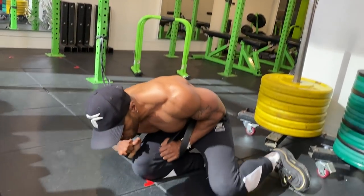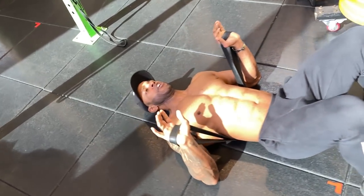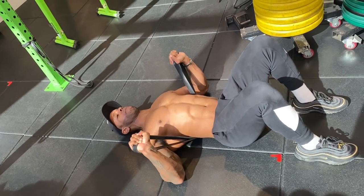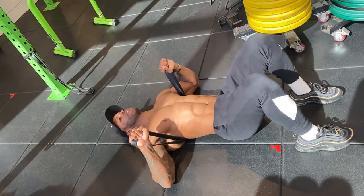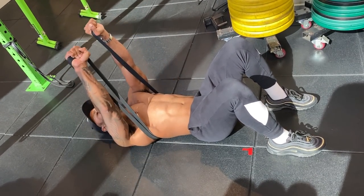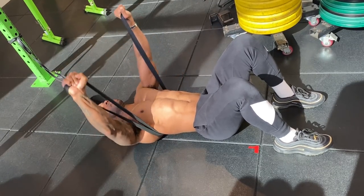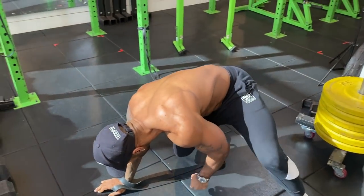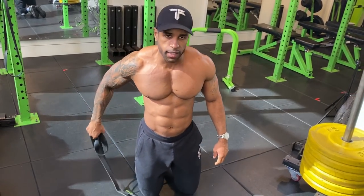This is exactly how I'd superset it: once your arms are burnt out from the push-ups, roll to your back, knees bent, and go into a floor press. Bring the band a little higher up for this one — elbows down to the ground, press up, focusing on that chest burn. It's called the floor press.